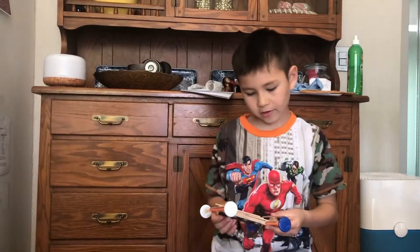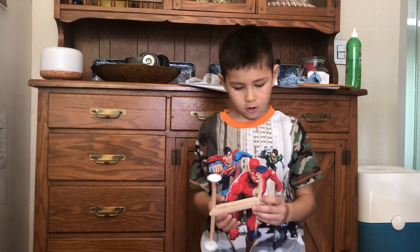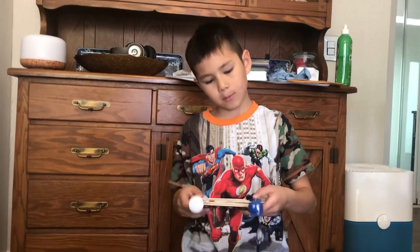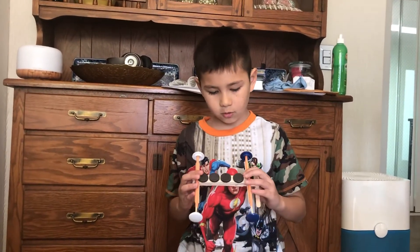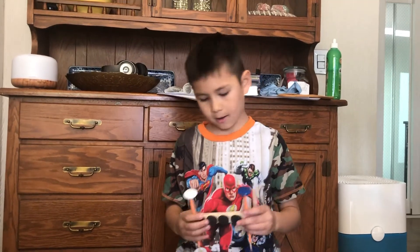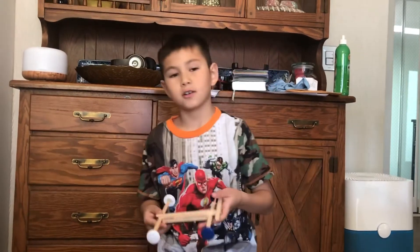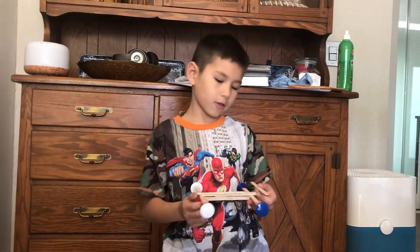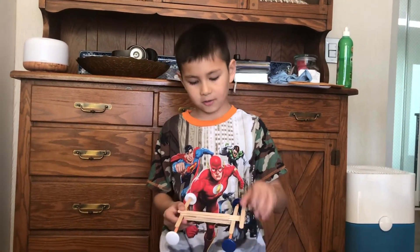Hello, my name is Deacon and this is our new and improved car. We had to do a lot of trial runs. We had to add more sticks to the bottom to make the magnets pick up the paper clips. And we added a few more sticks on the top to make it a little stylish.